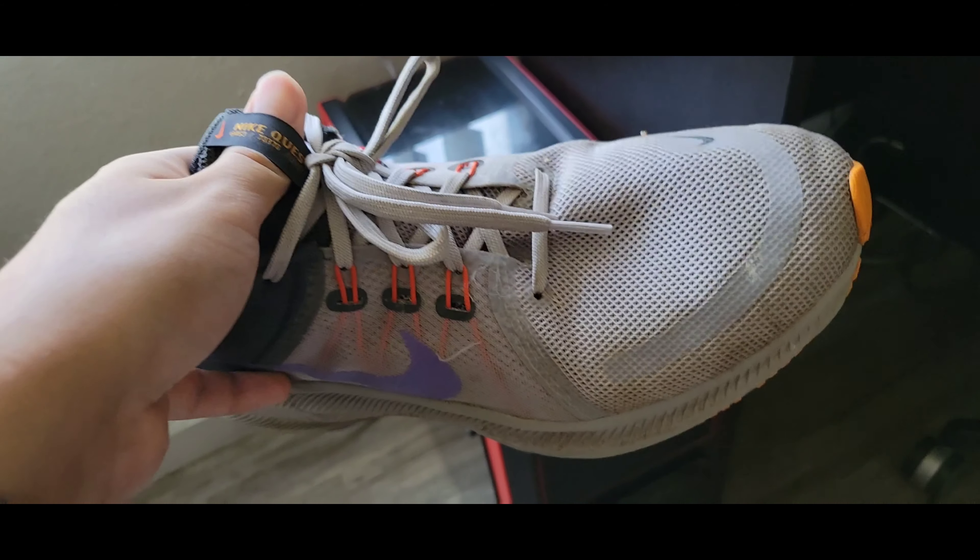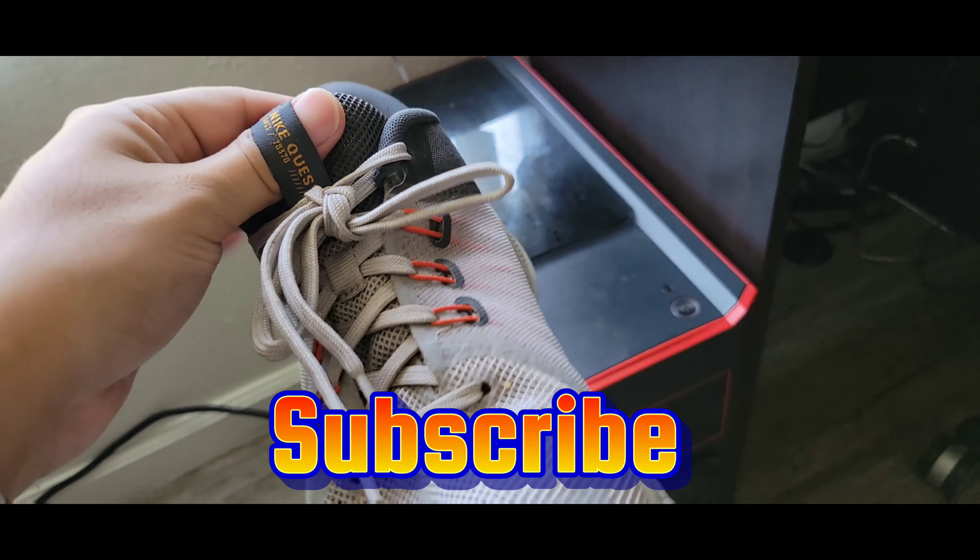And yeah, that's everything. Subscribe if you like the video, and I'll have a link below.